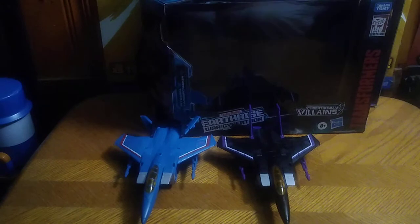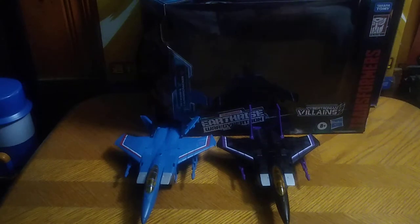And today we'll be reviewing Transformers Earthrise Thundercracker and Skywarp. I finally got these for my collection, and I'm finally happy to have them.